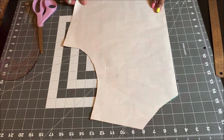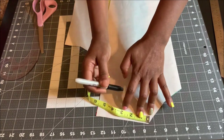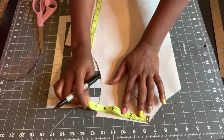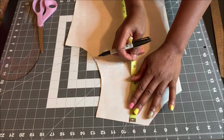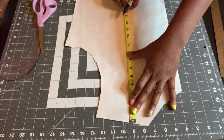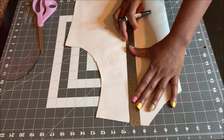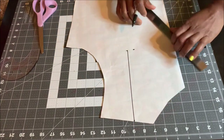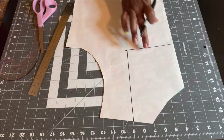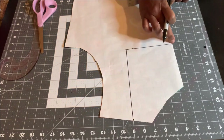The next neckline is the V-shaped neckline. As usual, get your bodice pattern. I'm going to use two inches for the width again — these are for illustration purposes, but you can use any depth for your neck width. I mark my two inches and then mark eight inches down. You can use seven or nine inches depending on how low you want your V-neck. I mark my eight inches and connect them together, then connect to the center front.